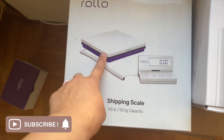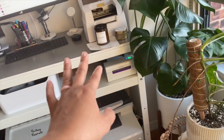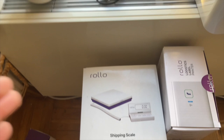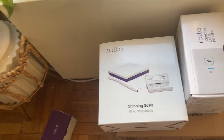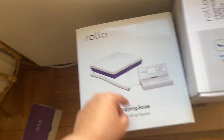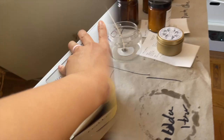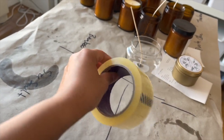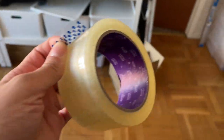I also got their shipping digital scale, which I think is pretty cool because I can have this on the floor, put a really heavy box on top of it, and have the display sitting up on my desk so I'm not hunched over looking at the weight of the package. I can't wait to open that up. We're going to try out this noiseless tape from Rollo while the baby's sleeping.